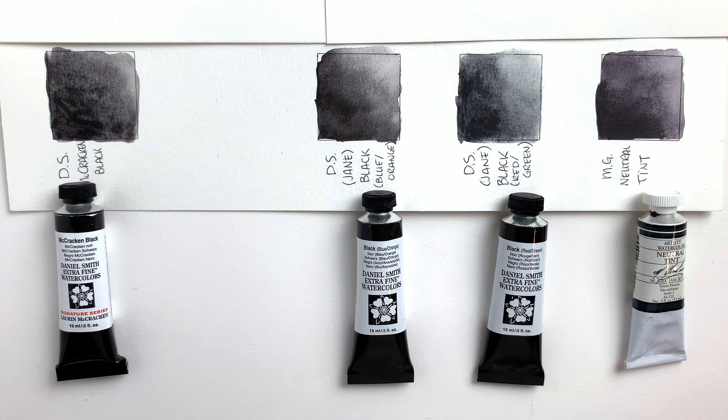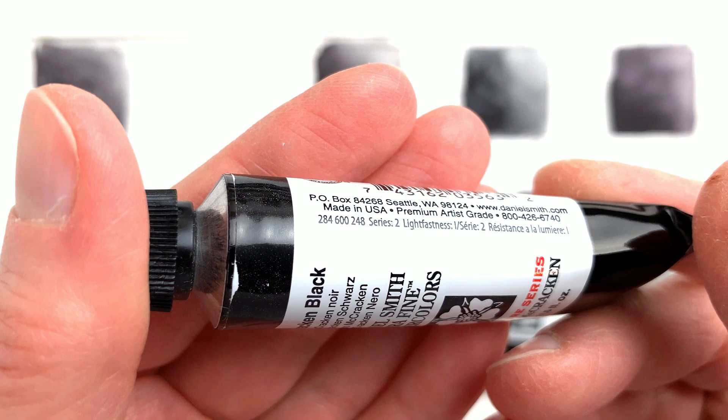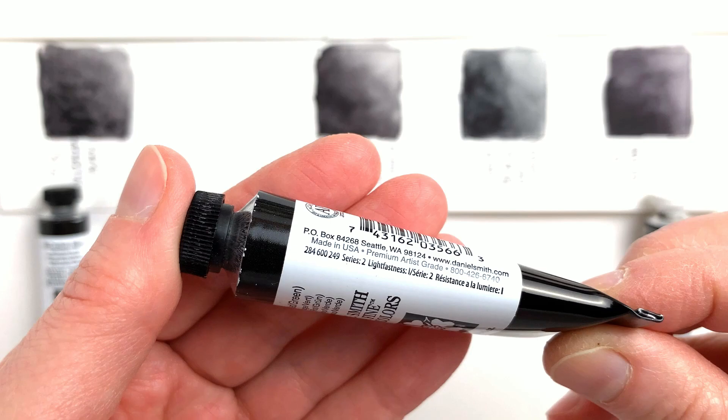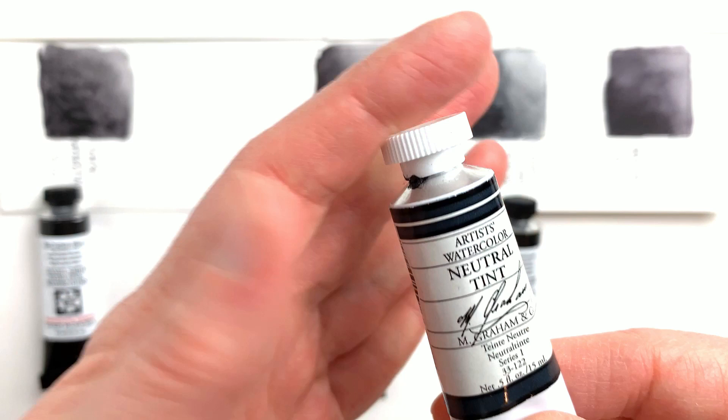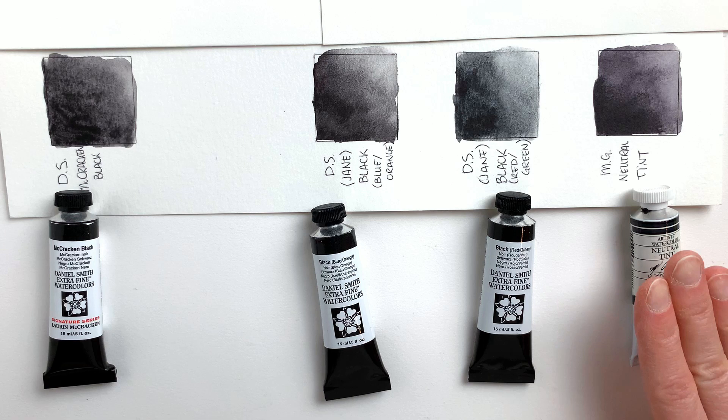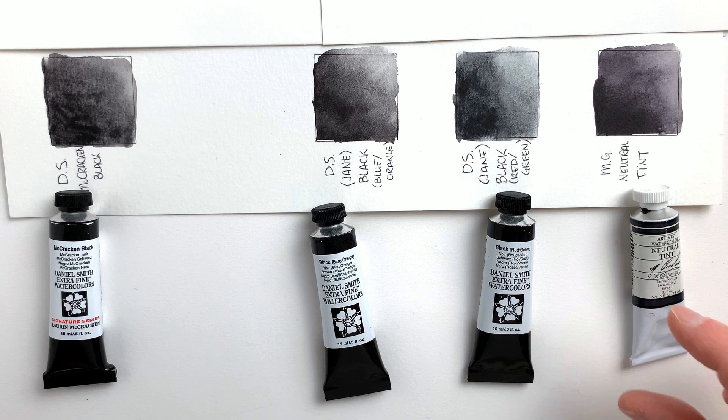Of course we can mix blacks ourselves, but having it pre-mixed is always more practical. What can be impractical is the price point. The McCracken Black is a series 2, the blue orange is also a series 2, and the red green is a series 2 as well. The M. Graham color is a series 1, so the least expensive one here is the M. Graham paint. In general M. Graham is more affordable than Daniel Smith, and being a series 1 puts it at the lower price bracket.